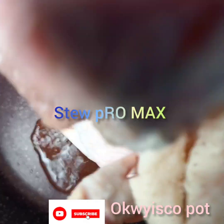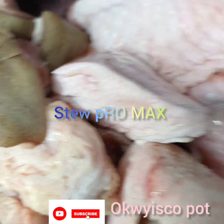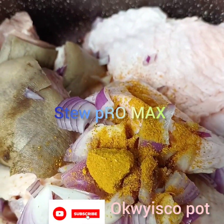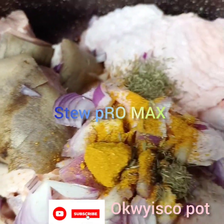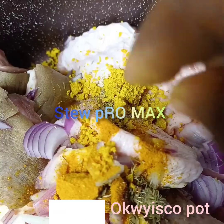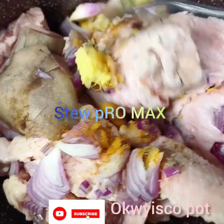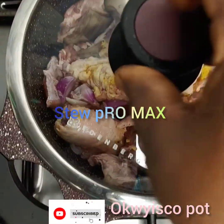In the pot I will add my meat, then I'll add a seasoning cube, I'll add onion, I'll add a little curry powder, I'll add a little thyme, then I'll cover and cook for about five to six minutes. Then I'll go ahead and cut my tomatoes, burn my pepper, then I'll add garlic paste and ginger.